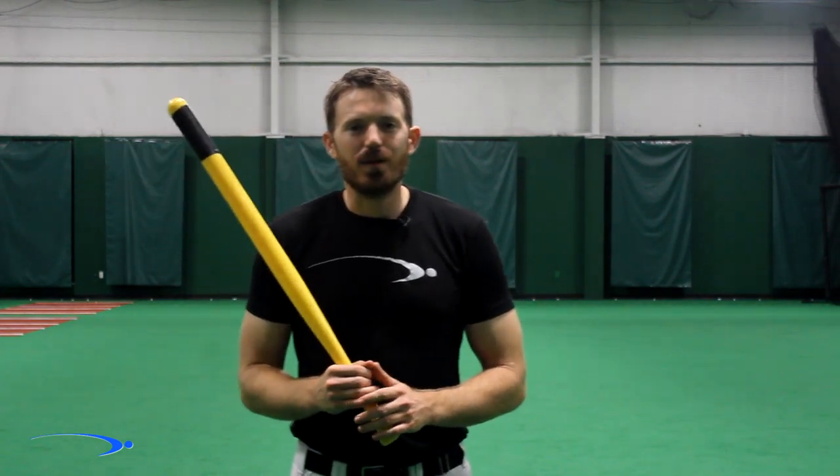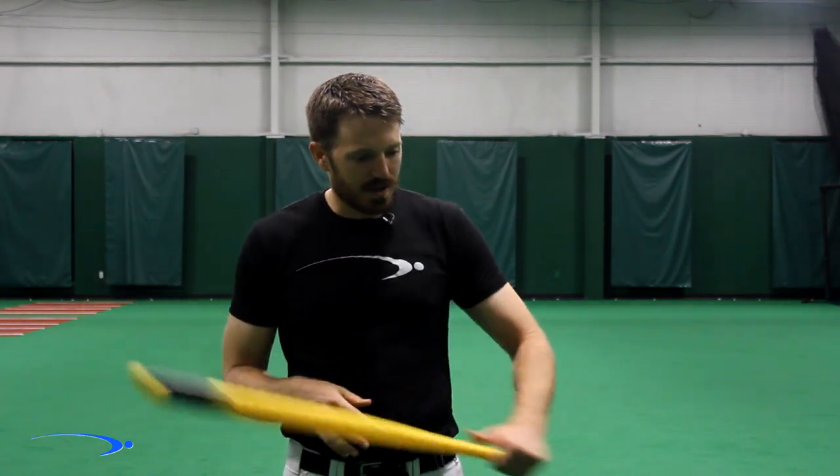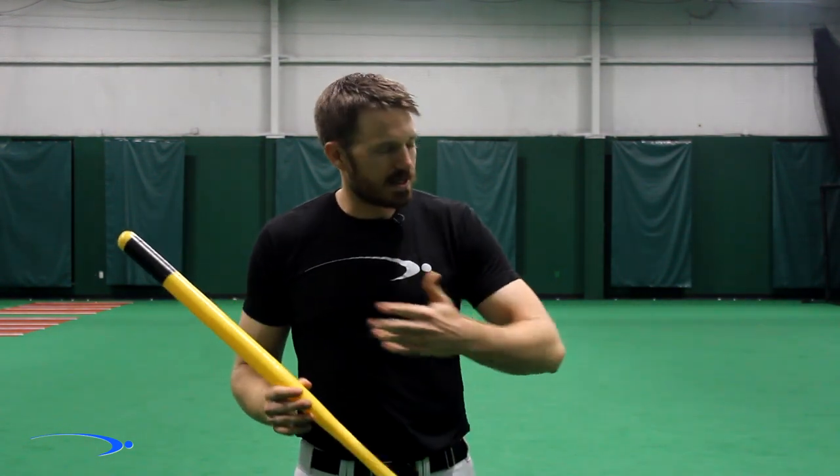Hey guys, welcome back to Pro Speed Baseball. One of the biggest power killers in the baseball swing is when we cut ourselves off too short through the zone. What I'm talking about is when we get into contact and we try to finish our swing too quickly and we don't get that nice extension with both arms after contact.